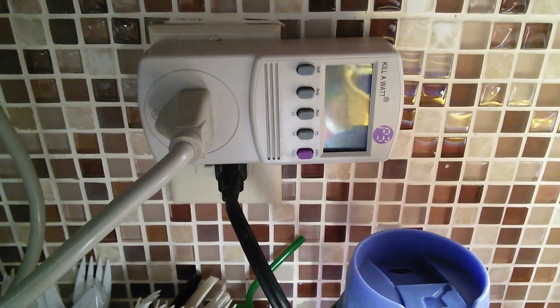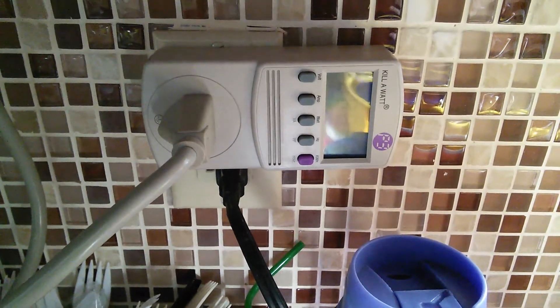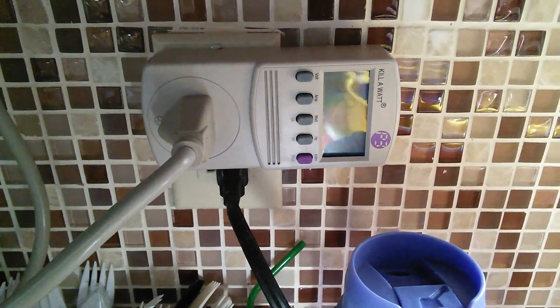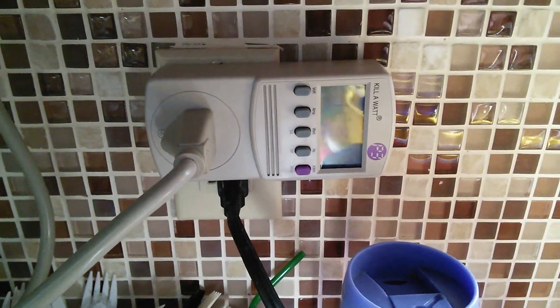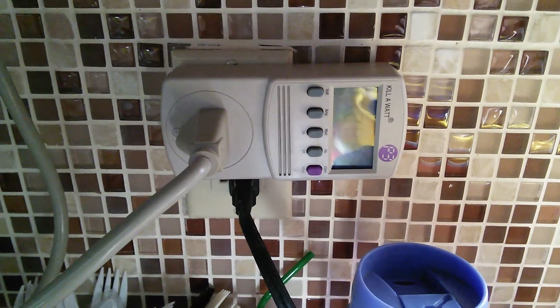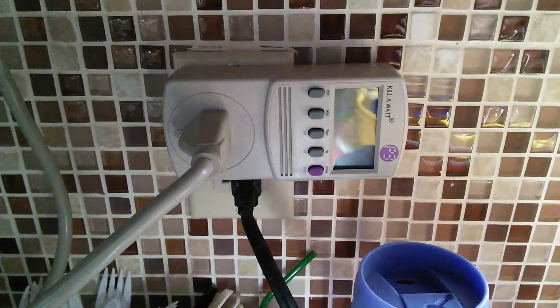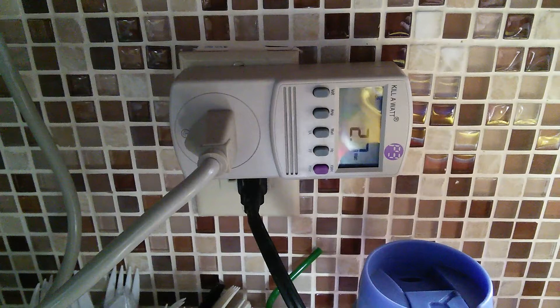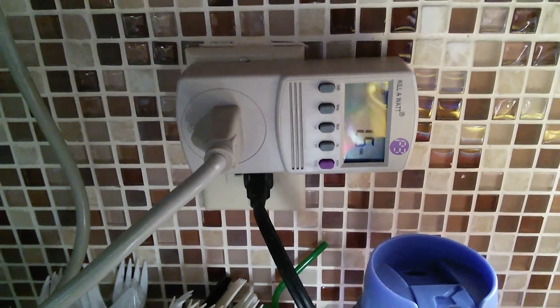What is that — is that a hundred? What is that? Wait, what does that mean? What is that, 2,000 watts? Oh gosh. And it goes back down to one and a half watts.